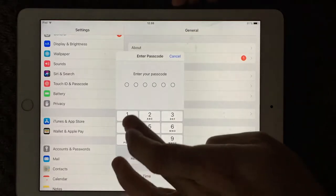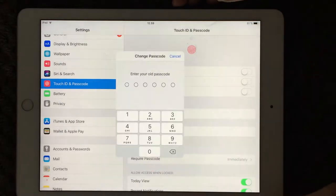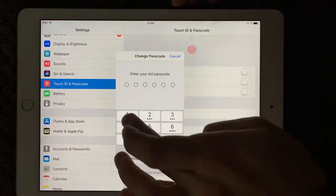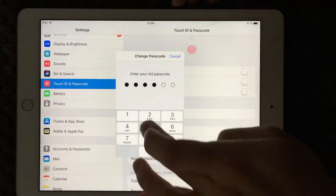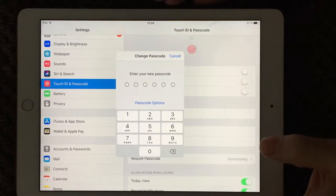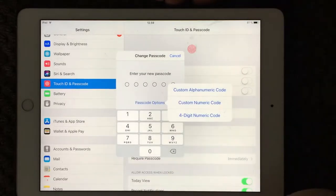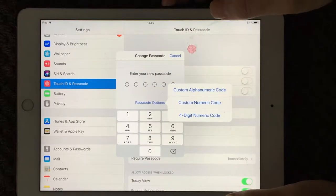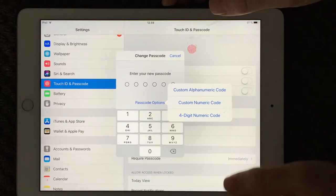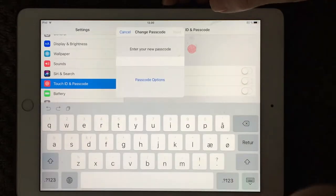So if you go in, I can enter my old 1-2-3-4-5-6 and I want to change that one. Now I'm able to make a new passcode. Down here you have the passcode options. If you press that you have three options, and my recommendation is to use the custom alphanumeric code. If you press that you get your full keyboard and you can then make a much more secure passcode.